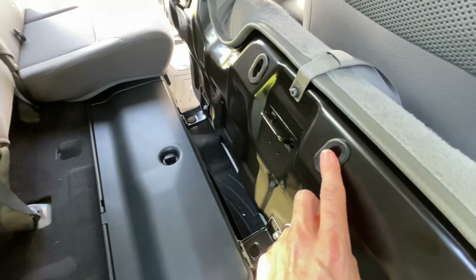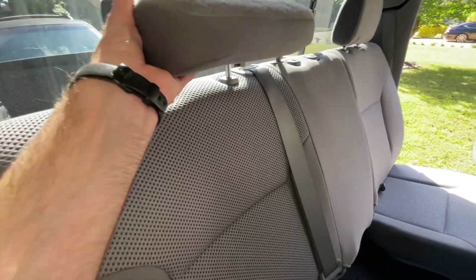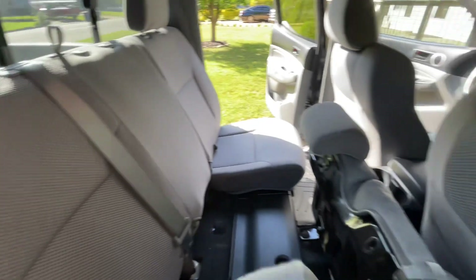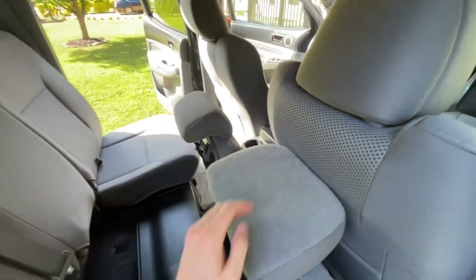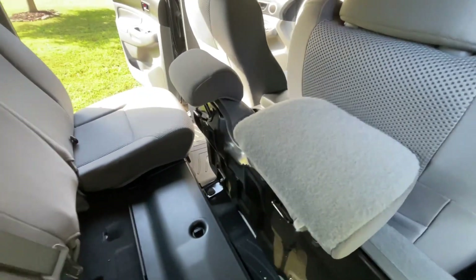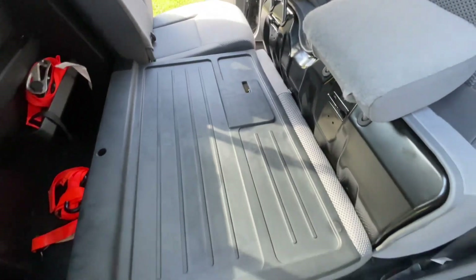I noticed you have these little holes here that kind of line up with these posts, and I realized yep, just push that inside button there to release the headrest and cram those guys in there. Then you can drop it down flat.